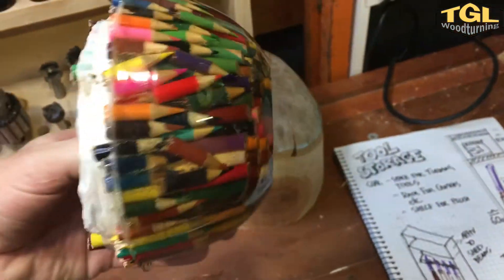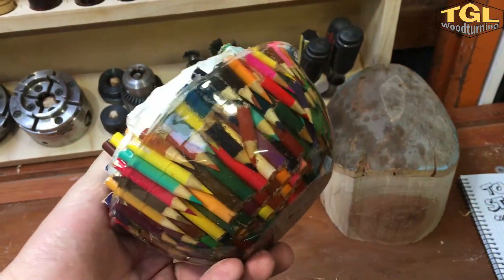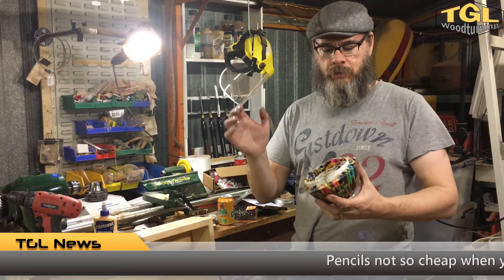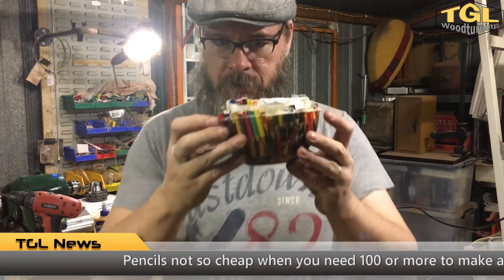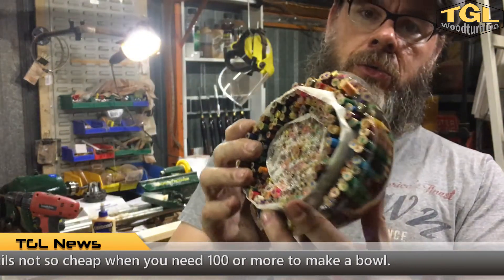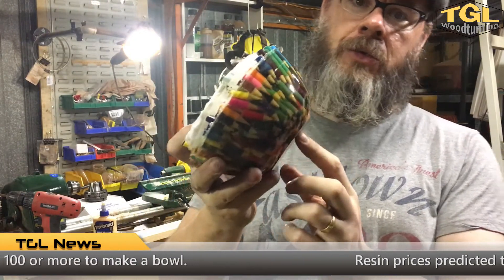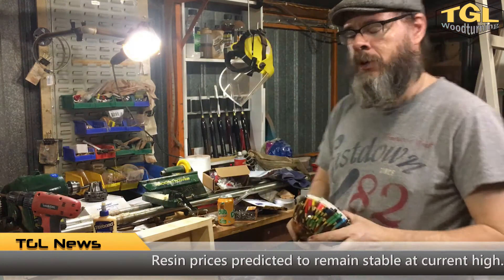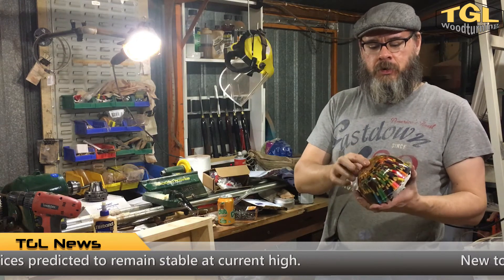One of those is this — it's going to be a pencil bowl, resin cast with some West System resin and about three packets of cheap-ass pencils. It's pretty cool. I've been waiting to do this because I didn't have a way to reliably put a mortise in the bottom or chuck it up.